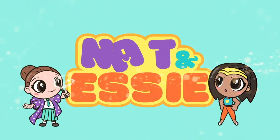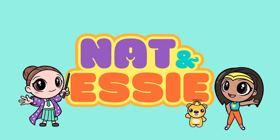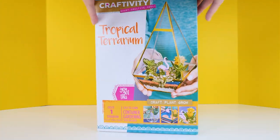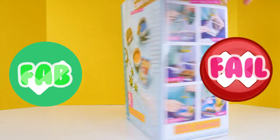It's Nat and Essie, plus Sprinkles the Bear. Hey guys, it's Amy Jo for Nat and Essie. Today I'm going to be opening the Craftivity Tropical Terrarium and we're going to decide if it is fab or if it's a fail.